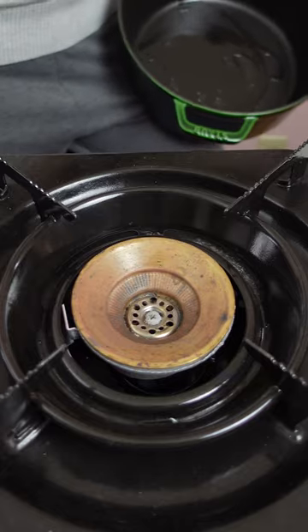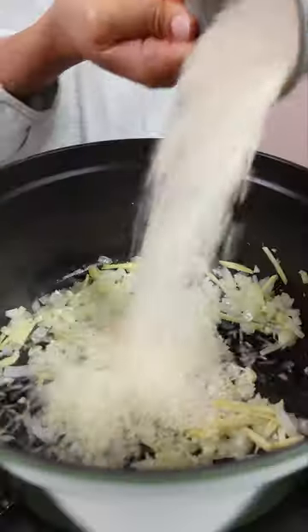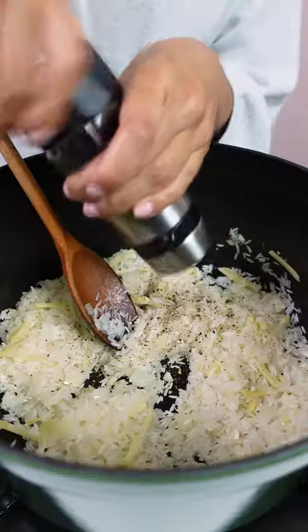You're gonna use jasmine rice and a good quality chicken broth and fish sauce to bump up that umami flavor. Then you'll cook the rice until it's all soft and then add the shredded turkey.